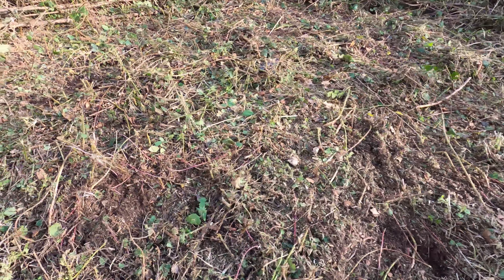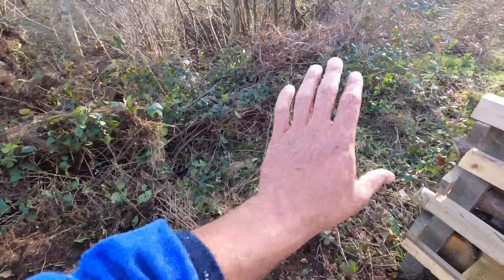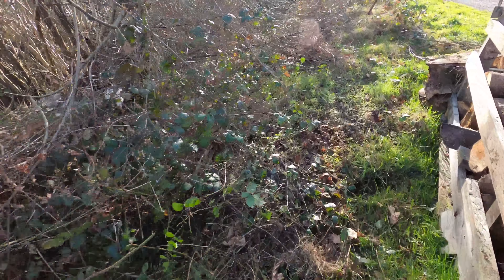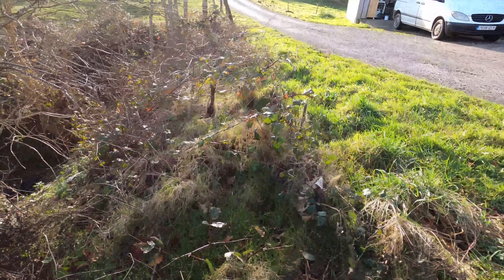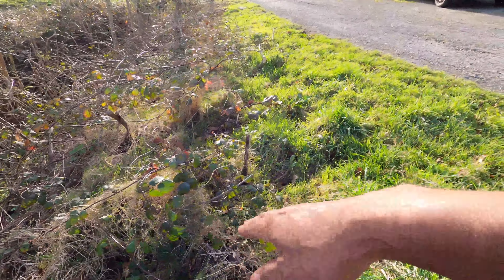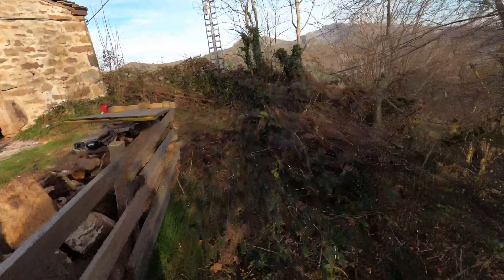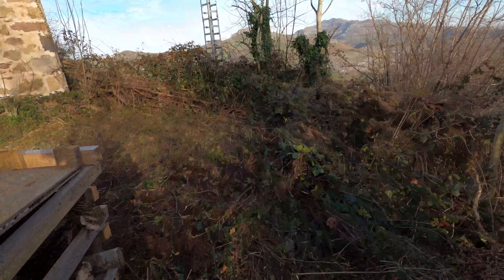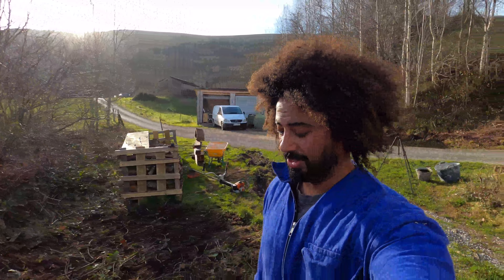I thought I'd just show you this — this is what's left, just these little bits sticking up. So I'll go again with the brush cutter, push that back a little bit more, and trim up all this area. Then I think I'm going to have to stop my operation about here, this line here. Yeah, good stuff — I'm well happy, quite rewarding.